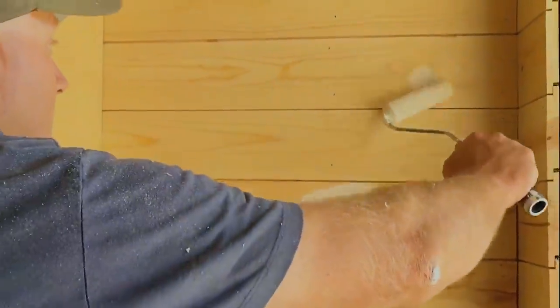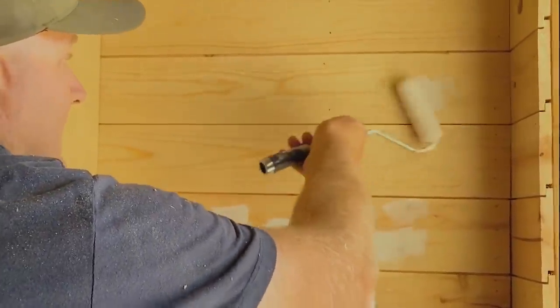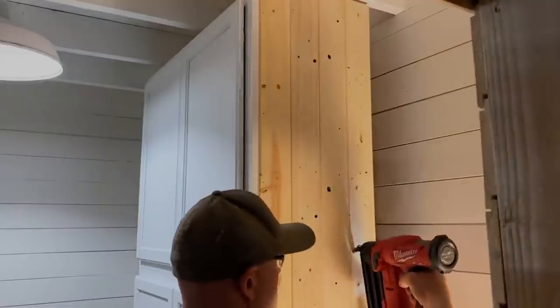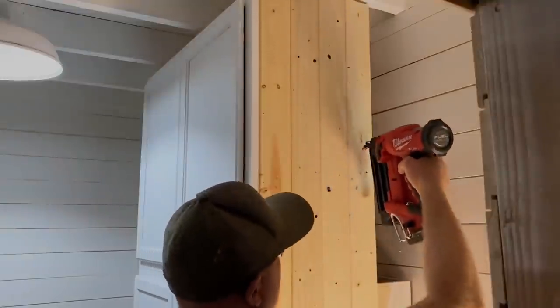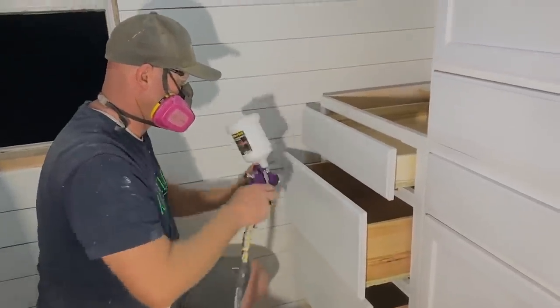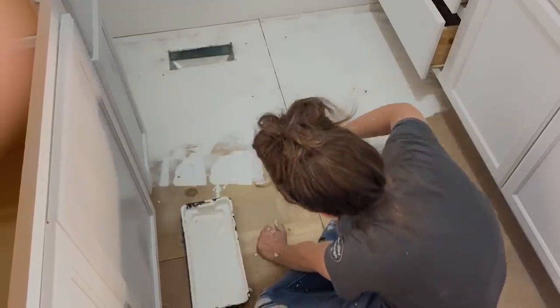Here we're just priming all the knots on the shiplap because it was pine shiplap — if you don't, it just shows yellow through in about a month or two. It doesn't take long to come through. We also put beadboard on the sides of the cabinets so it looked more like a built-in.